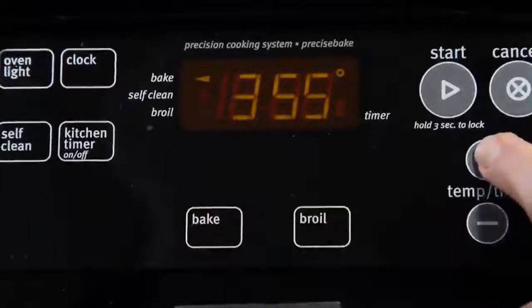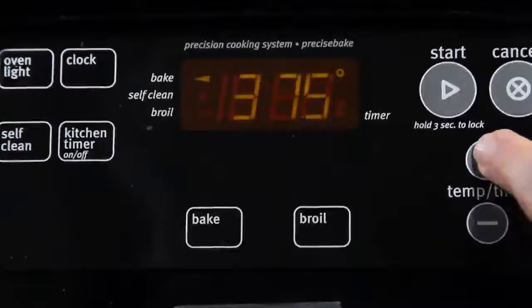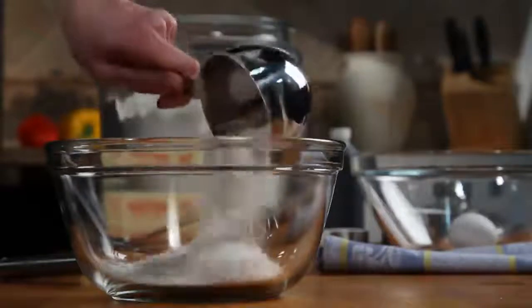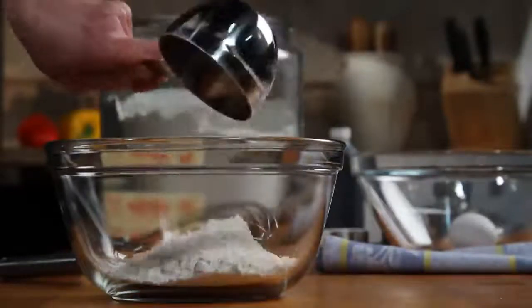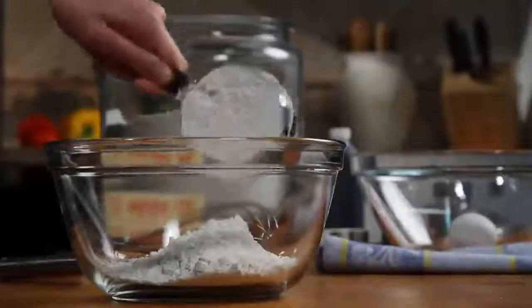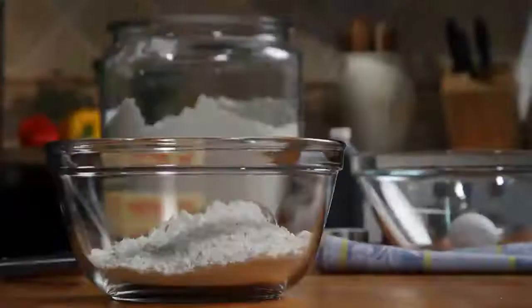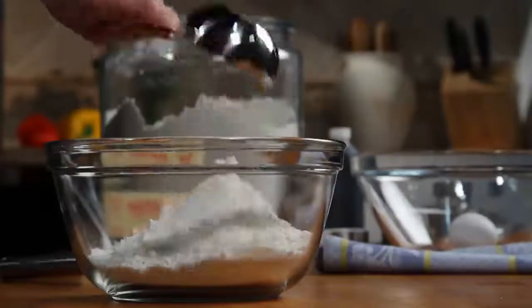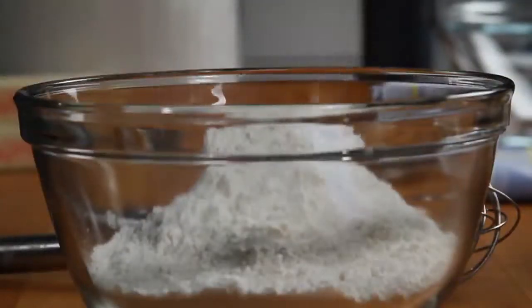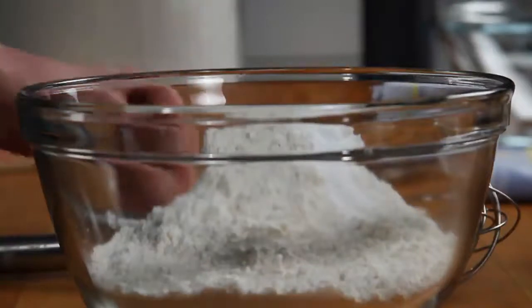Start by preheating your oven to 375 degrees. Then in a small bowl, stir together two and three-quarters cups of all-purpose flour with a teaspoon of baking soda and half a teaspoon of baking powder.